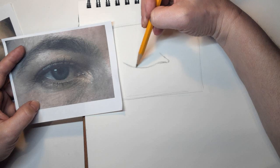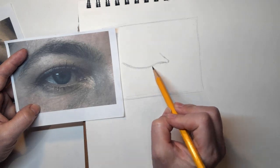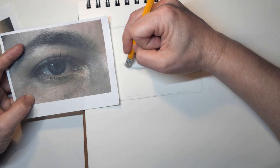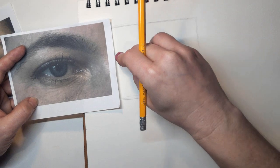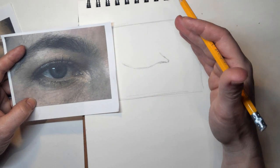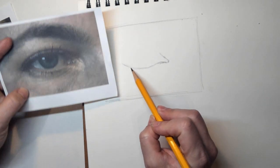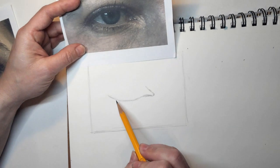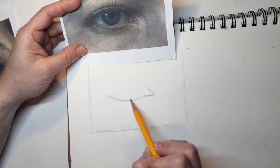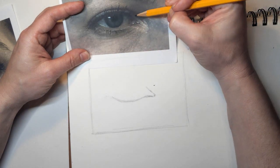I like to move my sketchbook around quite a lot when I'm sketching, so this is kind of killing me that I have to keep it straight. This is not how I would normally sketch — I'd be moving my sketchbook around a lot. Also, I would not have my sketchbook sitting flat on the table; I'd actually have it propped up. I find that a lot easier and a lot better.